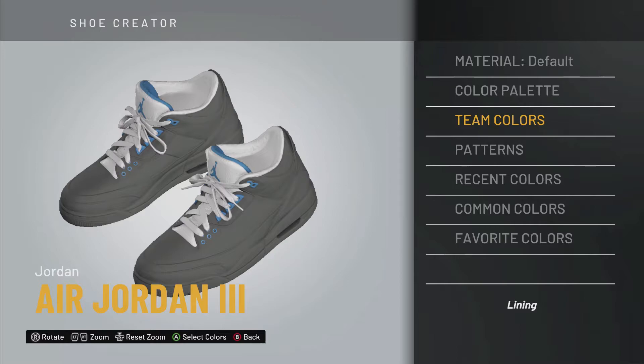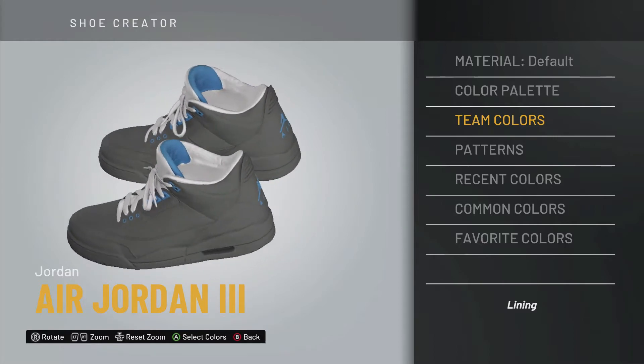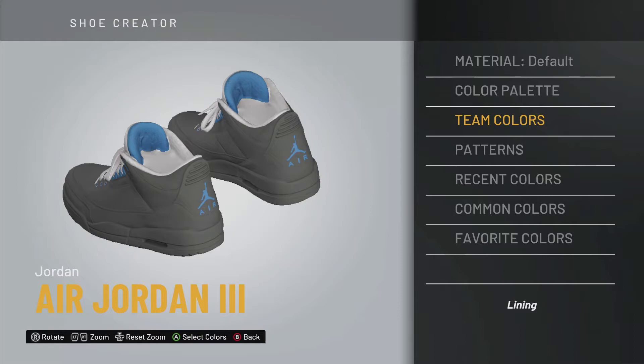I'm actually pulling up a picture of the shoe right now so I can be as accurate as possible — that's really key here. Shout out to Sneaker Bar Detroit for the info. Apparently, with this shoe, the inside where the tongue lining is will be navy. We made a little bit of a mistake, but it's a good thing we went back to the picture so we can get accurate shots of the shoe.